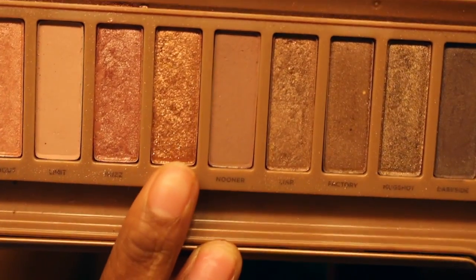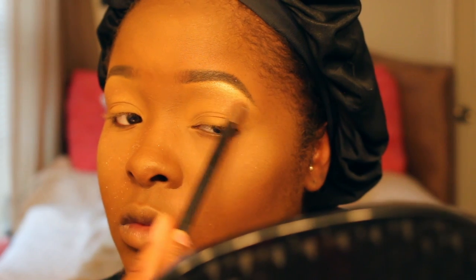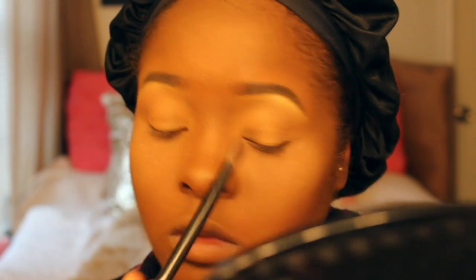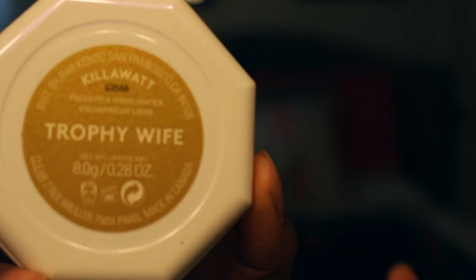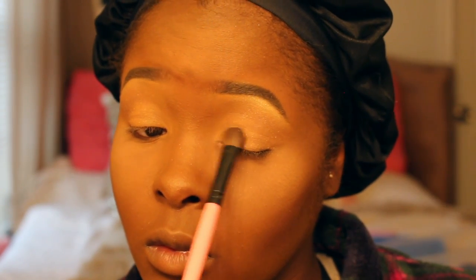Now I'm going into the color Trick from the Naked 2 palette — I'll put it down below, but that one is one of my favorite colors. I really like how it looks. Y'all will be able to see my real eye look during my outro and intro. I couldn't forget this gold color — I'm going in with my Trophy Wife highlighter by Fenty Beauty just to top off the look.